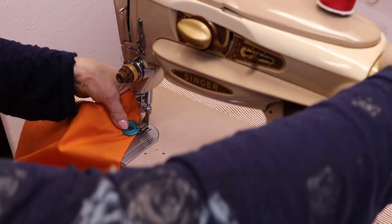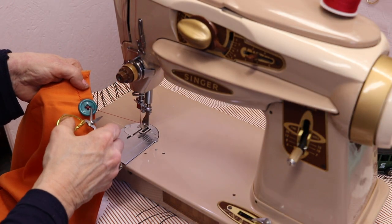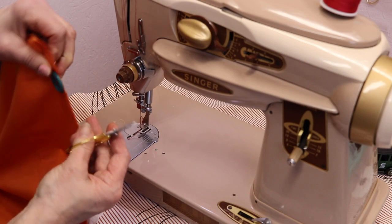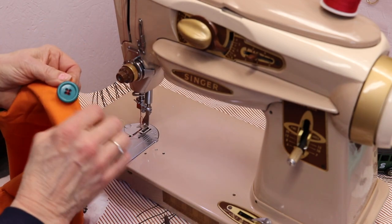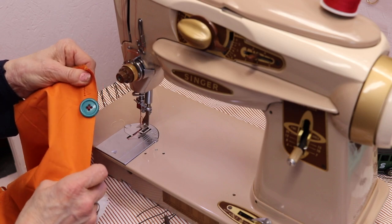Trim the thread — the scissors work really nicely here. And there you have your button, nicely secure. That was fast! Yes, a lot faster than doing it by hand.